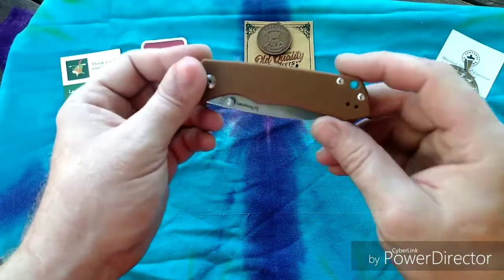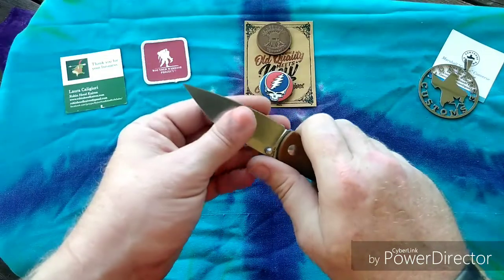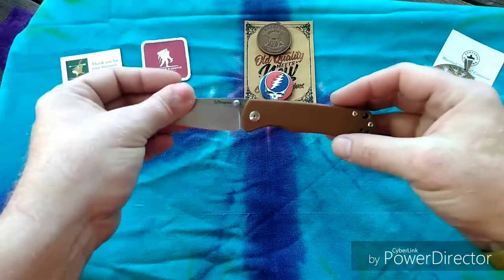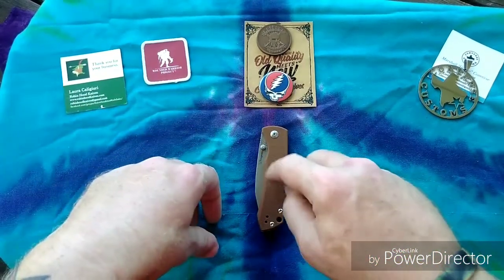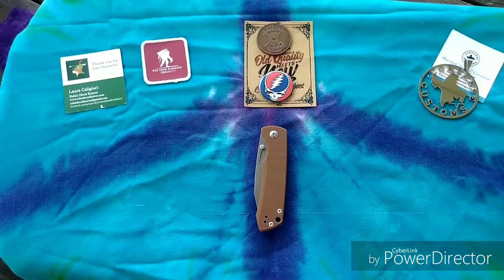I was super impressed with this knife especially for the price — you can't beat it at thirty dollars. You have a great knife: it cuts like a little demon, it's got a cool blade shape, it fits great in the hand — it's just an all-around great knife. So this one right here definitely gets the Grateful Panic seal of approval, which is one and three-quarters thumbs up.